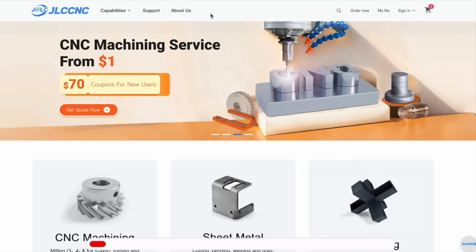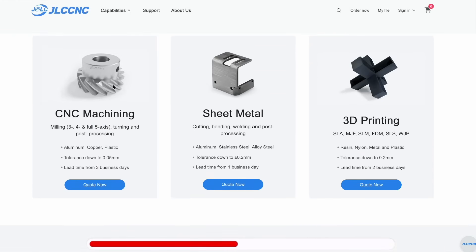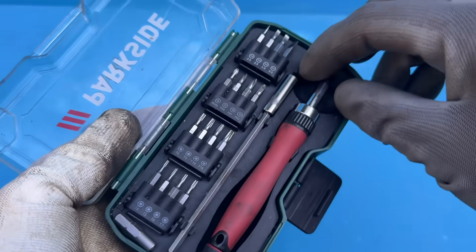JLC CNC — they can make pretty much anything, from CNC machined parts to custom 3D prints, and ship them straight to your door. But more on them a bit later in this video. All right, let's get back to the task at hand.